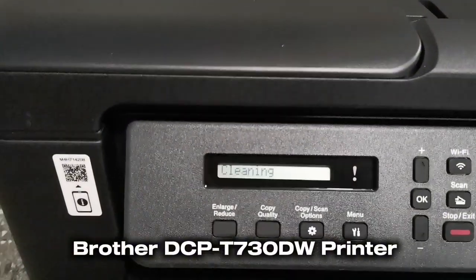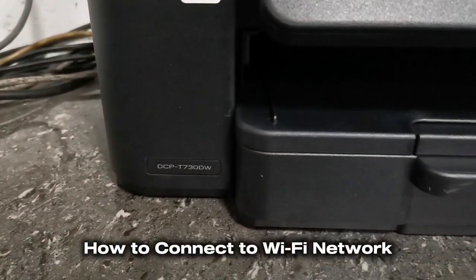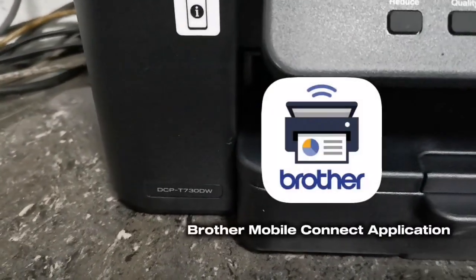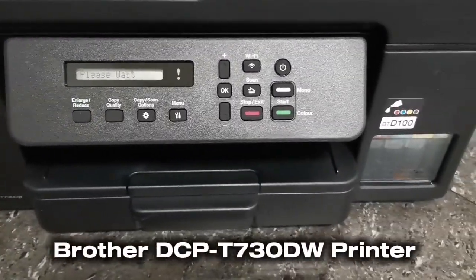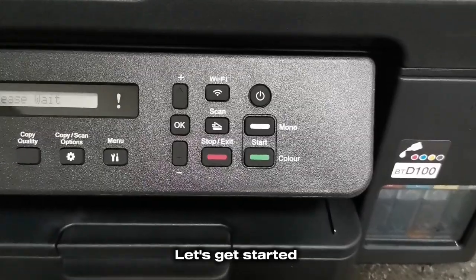Hi everyone, TechAid TV here. In today's video, I'll show you how to connect this Brother DCP-T730DW printer to your Wi-Fi network via the Brother Mobile Connect application using your smartphone, and enable the wireless features of this new Brother DCP-T730DW printer. Without further ado, let's get started.